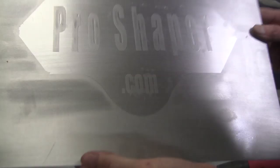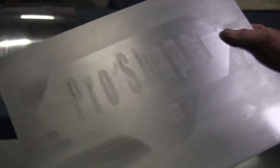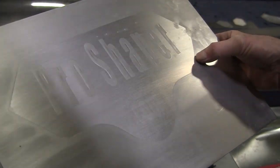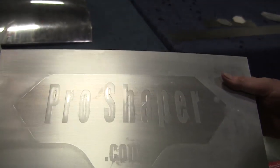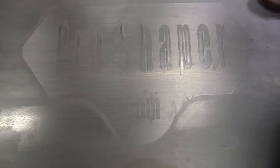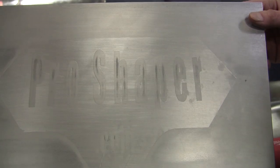There we have it — ProShaper.com. If you haven't visited, check it out: ProShaper.com — classes, tools, all kinds of good stuff there. There it is, embossed right in. You can see the uses of that — just a vinyl cutter, make up any kind of decal, put it on there, make your sandwich, and away you go.